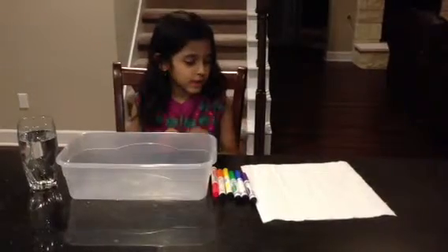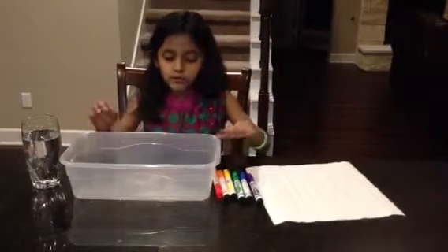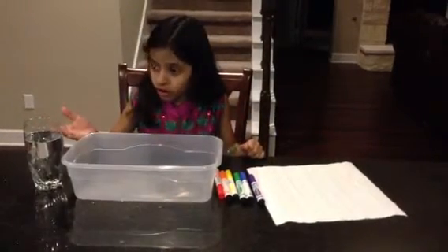These are the materials that you need: a paper towel, some markers, a container, and a glass of water.